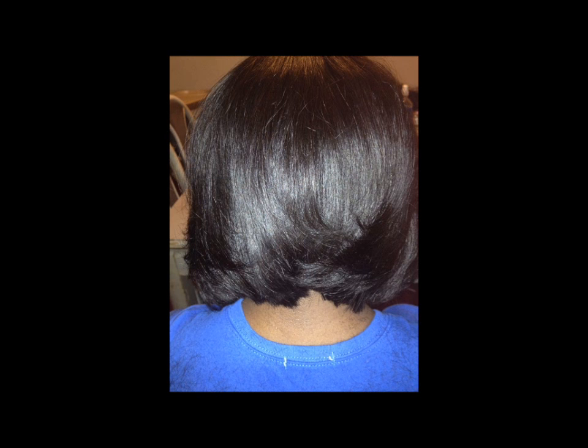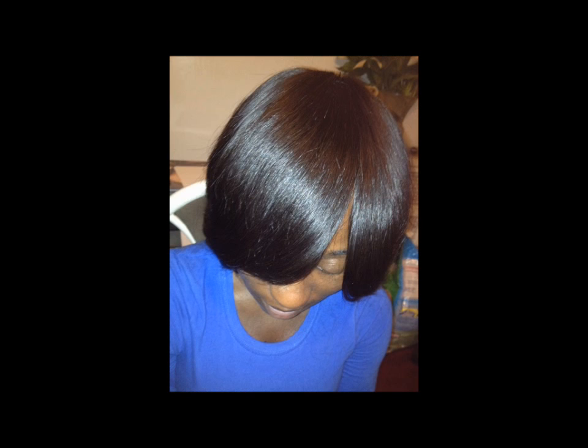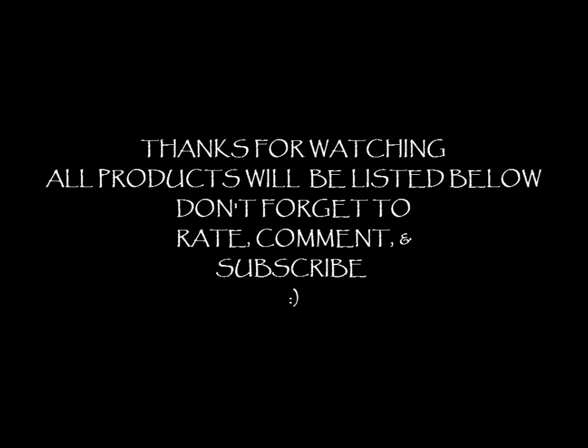Here's another view of the back. Like I said, this is my first time doing a bob, so I think I did pretty good for my first time. Here's a photo of the front — I gave her a slight side part and you can see no tracks showing or anything. I just wanted to come and do this quick pictorial video. I hope you enjoyed it, thanks for watching!